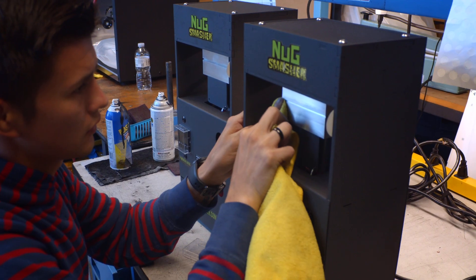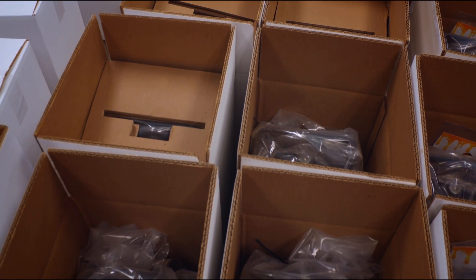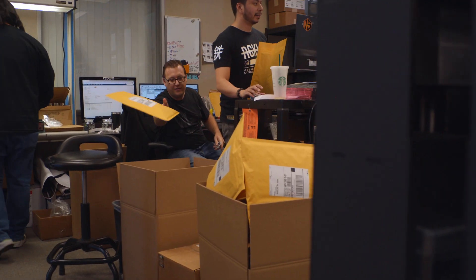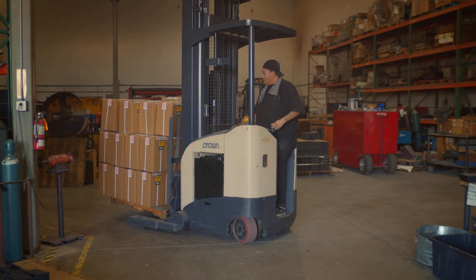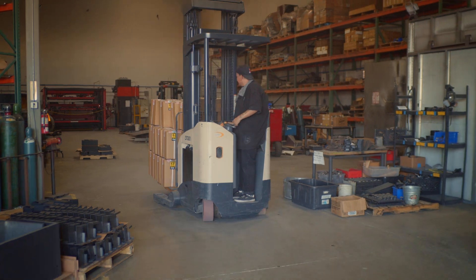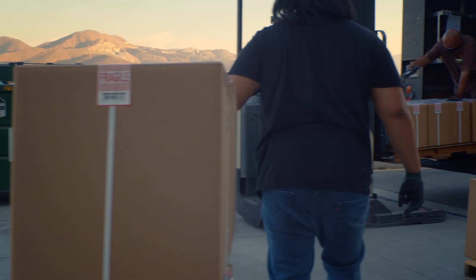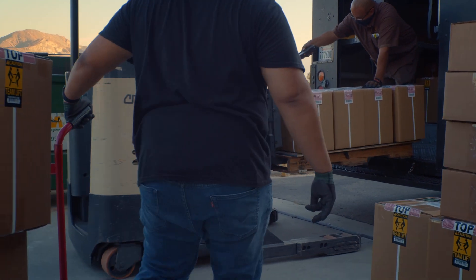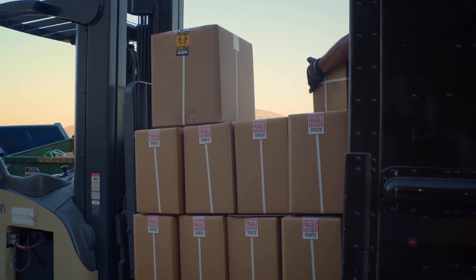Now it's time for the final test. Your machine will head over to the quality control area. Once it has its Nugsmasher stamp of approval, your unit will head to shipping, where it will eagerly await its new home. Stay tuned to find out more and keep up with our latest news. Thanks for watching, and don't forget to like and subscribe. Nugsmasher — rosin made simple.